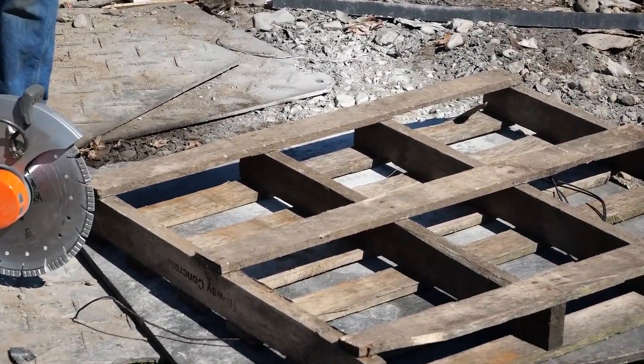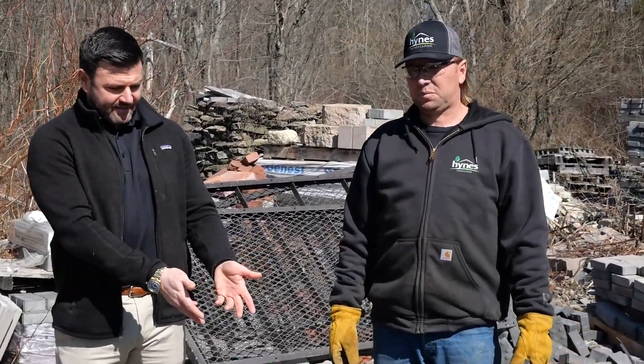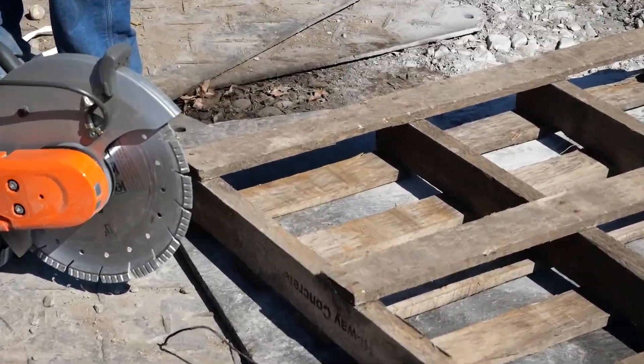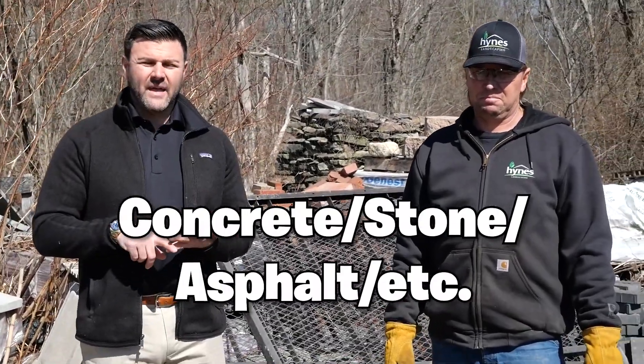We'll talk about it quite a bit here. That blade is made for cutting concrete and asphalt. Now, most people might think it's easy to cut wood with a diamond blade. Just naturally looking at it, that obviously looks like it can cut wood no problem.